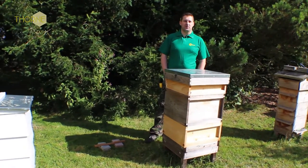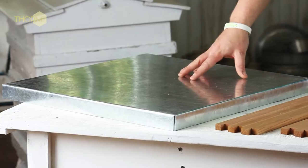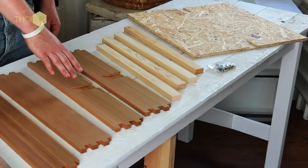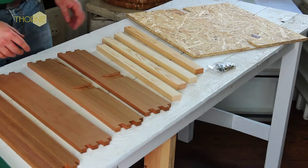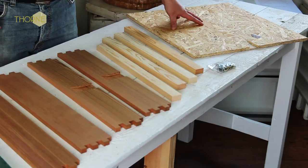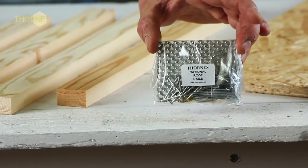All Flat Pack National Beehives from Thorne come with a roof, and here I'll be showing you how to put one together. Here we have the outer tin, the four walls of the roof — two with vents, two without — four lats for the inside of the roof, the sterling board which the metal tin goes on top of, and our pack of nails for putting it all together.